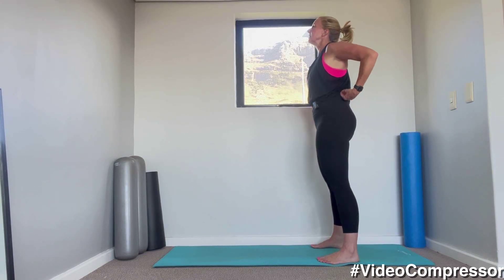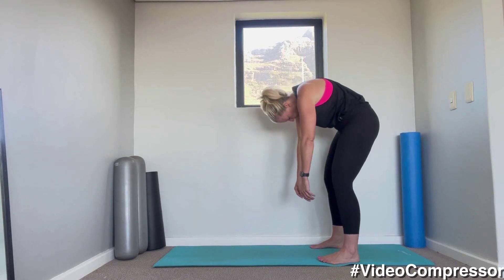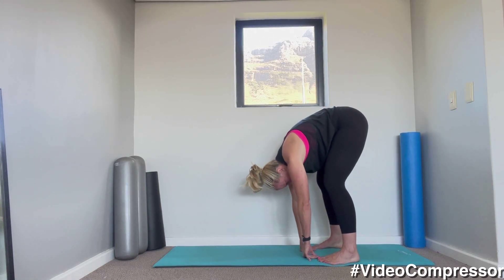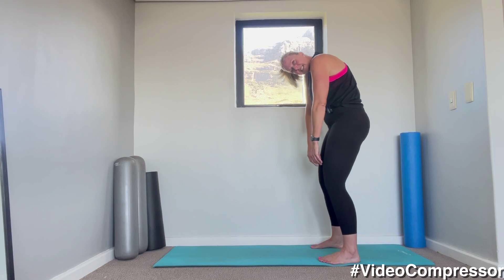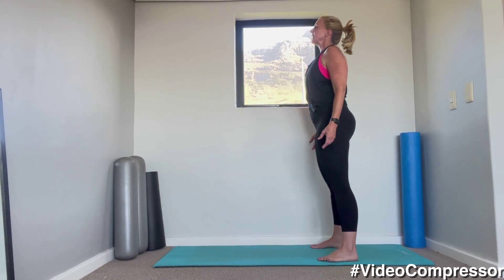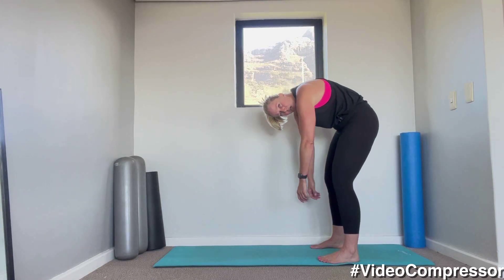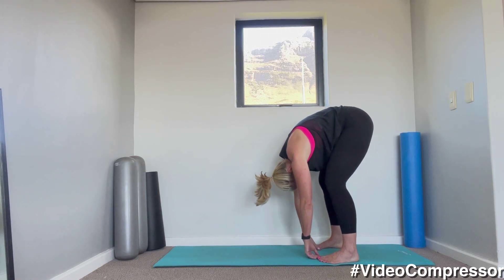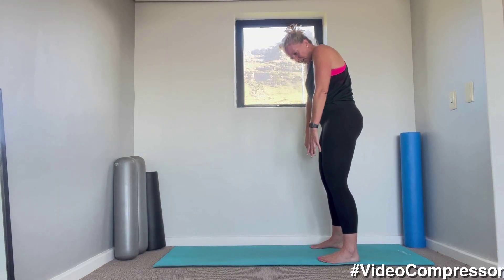Let's go for two more. Breathing in and out, curling down — really feel that stretch between those spinal segments as you roll down one vertebra at a time. Breathing out as you're curling up, tucking that pelvis under. Soften your knees a little bit so that you're not just hinging too much at the hips. And one more — breathing in and out, curling down. Let those arms hang down, bend the knees slightly. Breathing out as you curl up all the way.